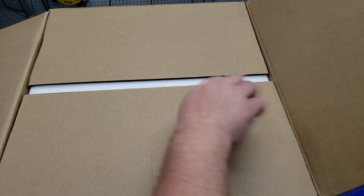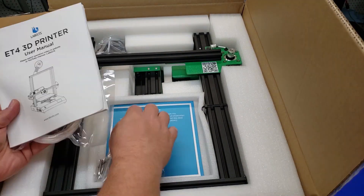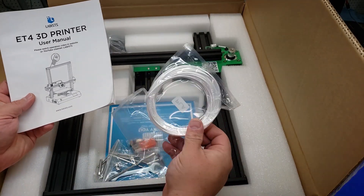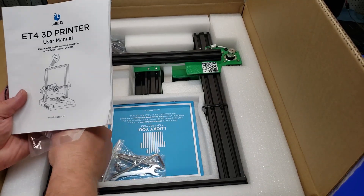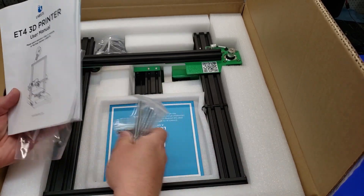Opening the box, we can see that they've got plenty of foam protecting the printer for shipping, and the instructions are right here on top. There really doesn't look like a lot of parts to install. We've got a belt, a little bit of PLA filament — it looks like silk kind — and then we've also got our USB card reader, a couple of tools.